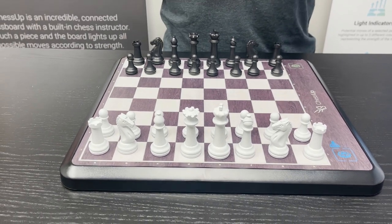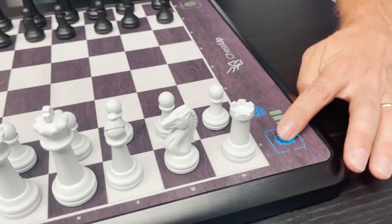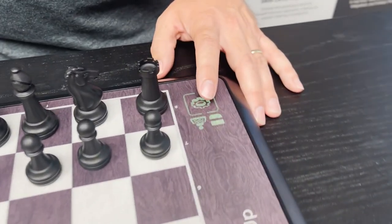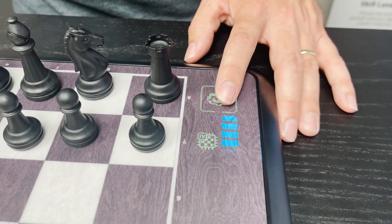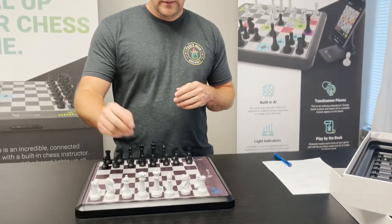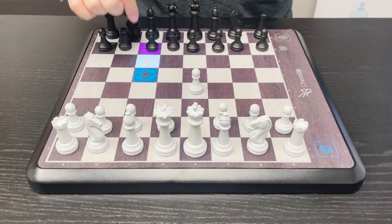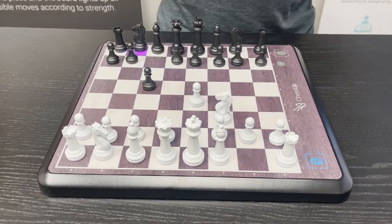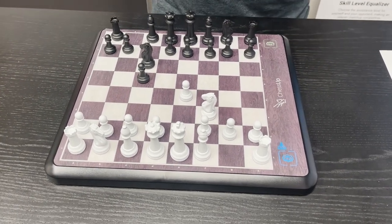ChessUp also features an AI opponent. To set up the board to play against the built-in AI, we're going to set white to be human level one so it just highlights the legal moves for the player, and we're going to set black to be the AI. Past the human levels, you can see there are green levels of AI and blue levels of AI — six of each. The green are the easiest, the blue are the hardest. Setting the AI to level 11 is five bars of blue. Make the move for the player and there's the AI's response — it'll always be highlighted purple for which piece it wants you to move, and blue for where it wants you to move to. There are 12 different levels of built-in AI.